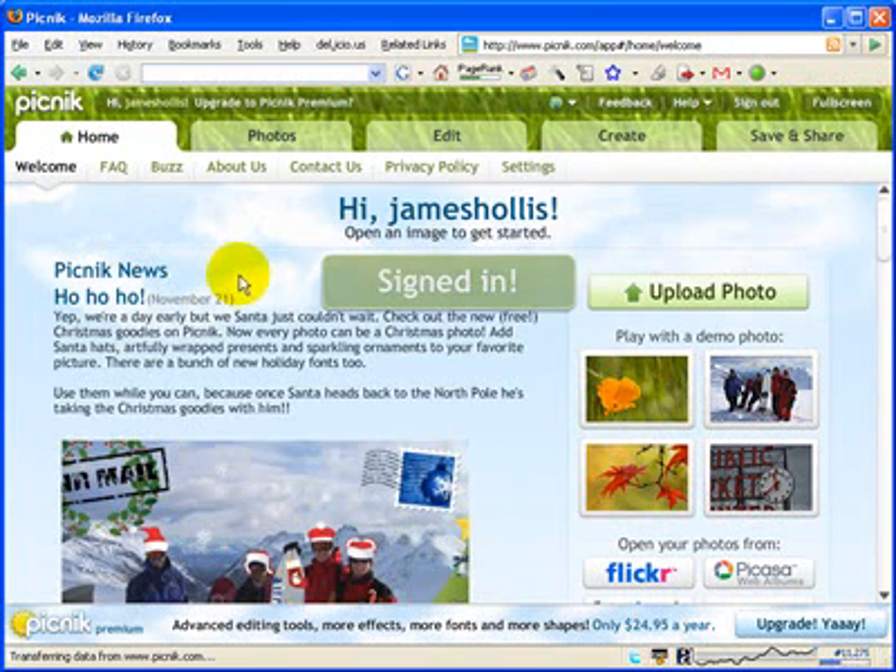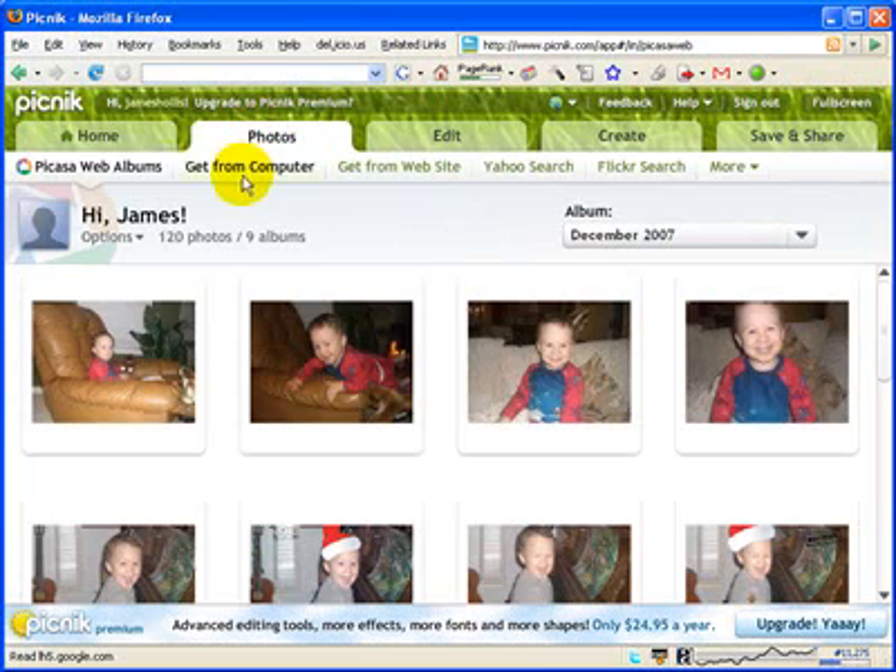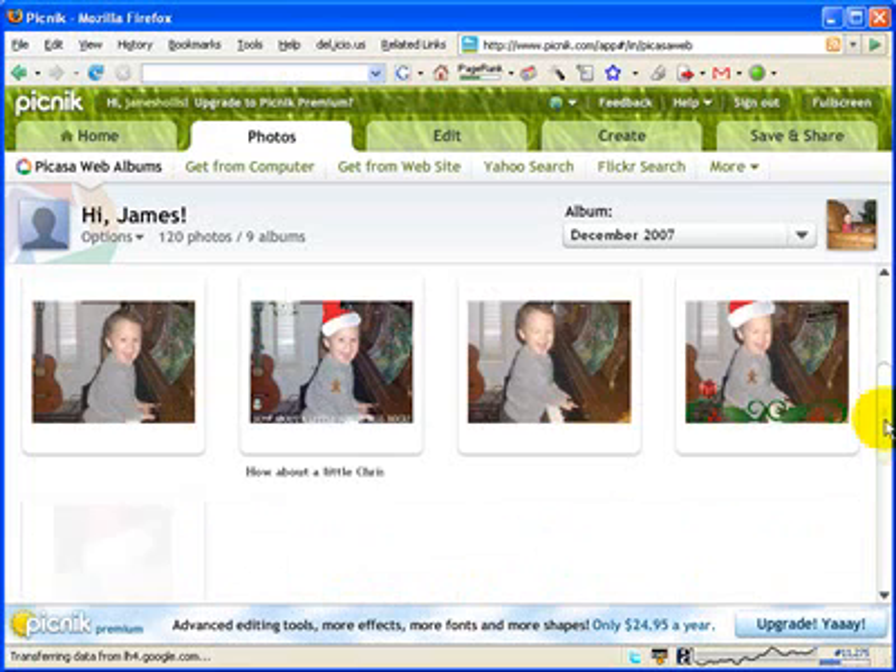It's going to take me to the homepage of Picnic where I can upload a photo and go to any of my other tabs. If I go to my photo tab, that's a quick place I can upload photos. You can upload photos from your computer, from Picasa web albums, from a website, or even Flickr. I've actually linked Picnic to my Picasa photo sharing site and I've got an album called December 2007 with some pictures of my son Wesley.